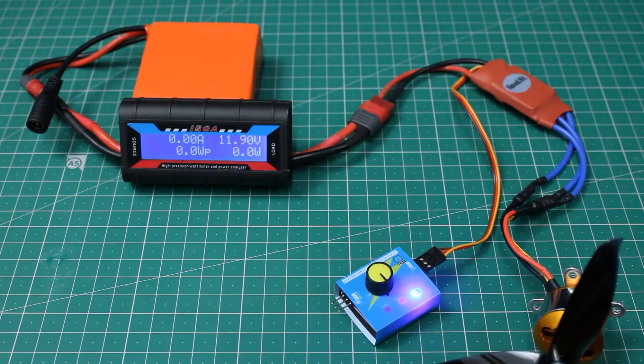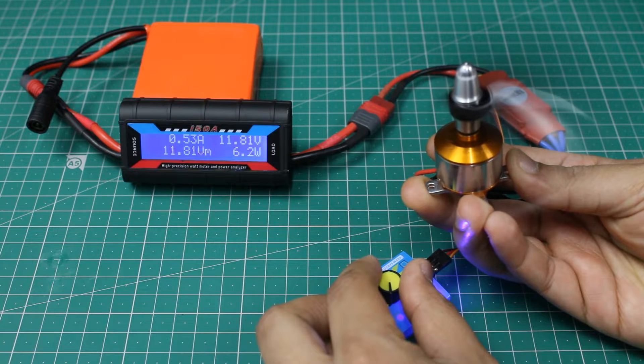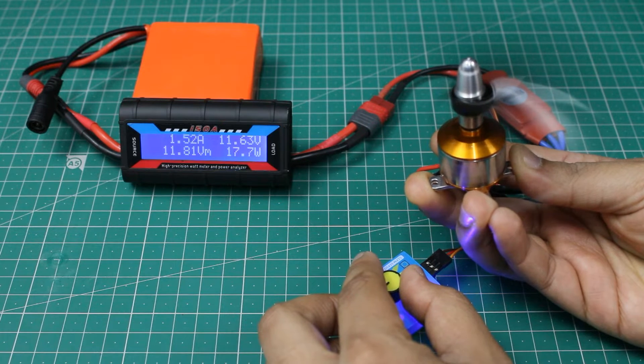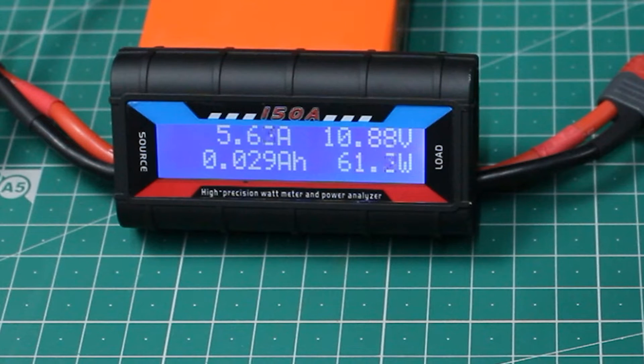Connect the motor to the load and power it on. As you can see, it shows the current reading in amps with an accuracy of 0.01 amps, which is pretty accurate. It also displays the peak voltage, ampere, and watt values, and sums the total current consumption in amp hours.